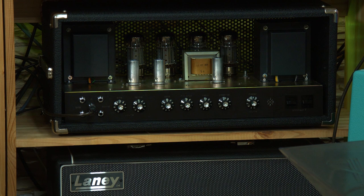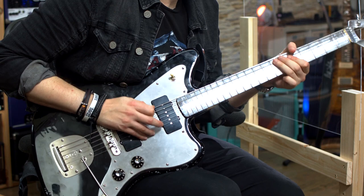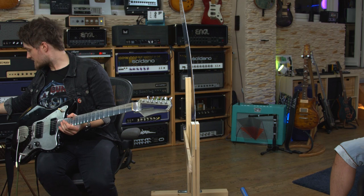That is the bridge pickup. Now doing the neck pickup. Chris is twiddling the knobs throughout. Pretty cool and nice — it's a very, very versatile amp. Let's kick a little bit of boost on and see how that sounds.